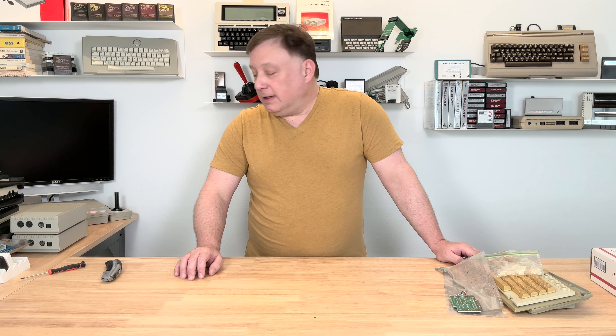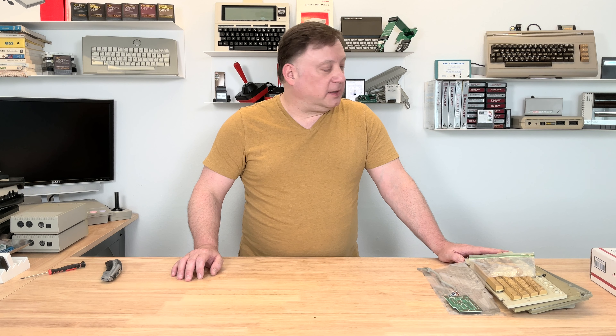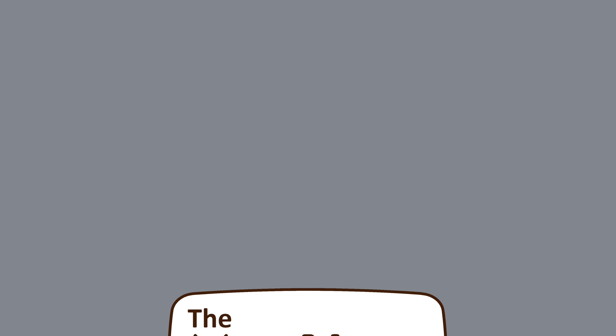That's it for unboxing. None of these were donations other than what this seller threw in. I purchased all of these to get some retro projects going, and that's going to be some future videos not too far down the line. Take a look at the channel, go ahead and subscribe — I'd appreciate that. Join me next time. Thanks! I'll see you next time.